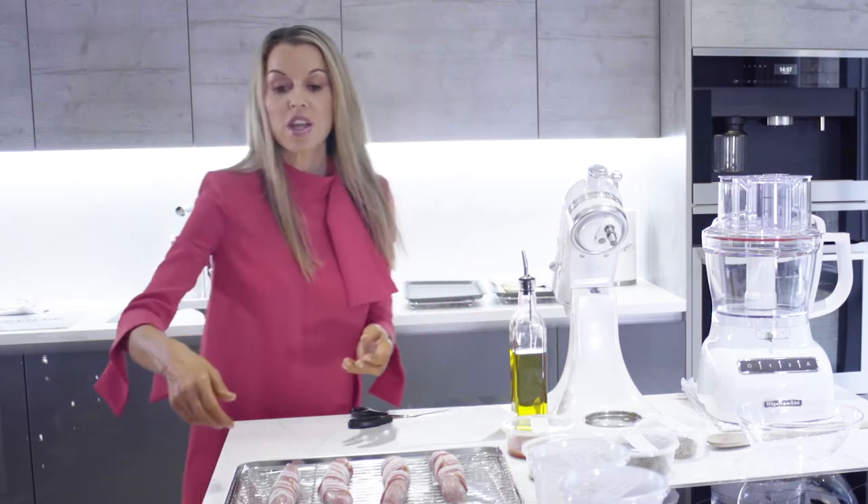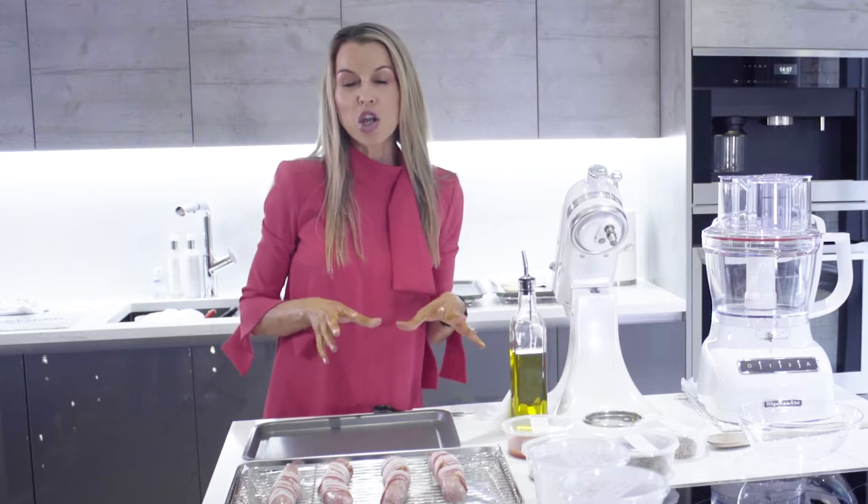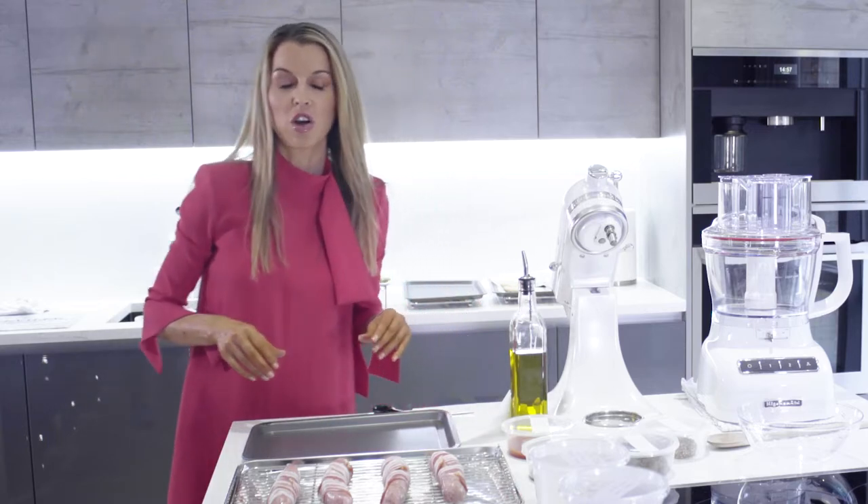Our sausages are done and ready to go in the oven. But before we put those in, I'm going to use this tray to make the most delicious caramel onion ketchup to go on our hot dogs.